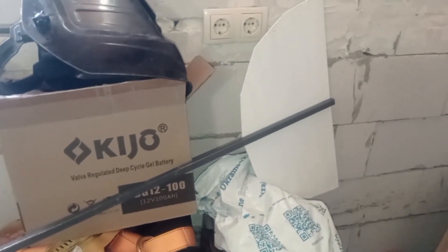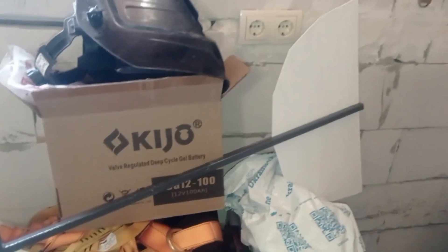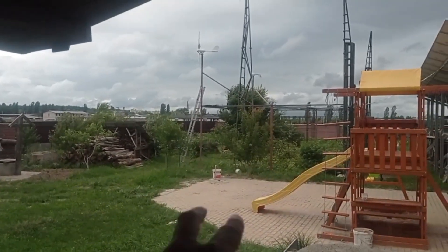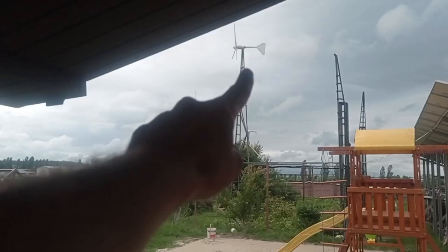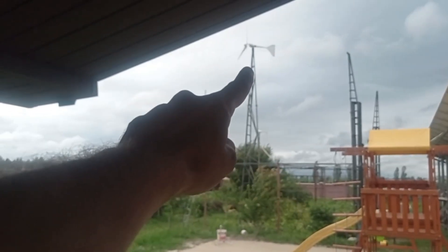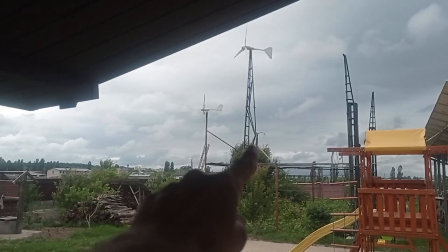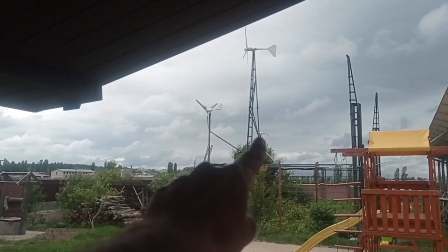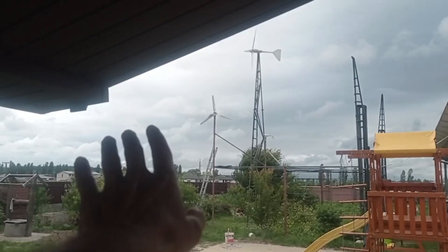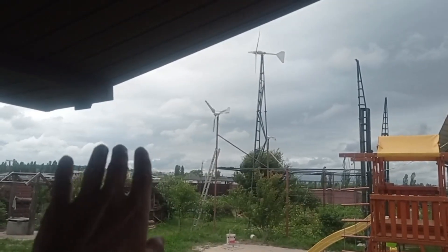Sorry for the mess in the garage — no time to clean it up. The tail is rebuilt and I'll explain it later when mounting. Today's topic is a bit different: we have this wind turbine set. The FT-1000L is currently on the brakes. This is the S3 — default factory made — and this is the M3, also default factory, no changes, no modifications.